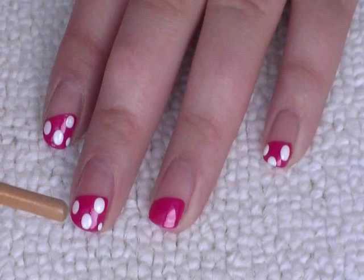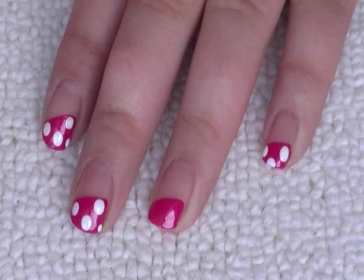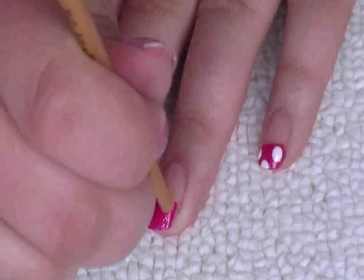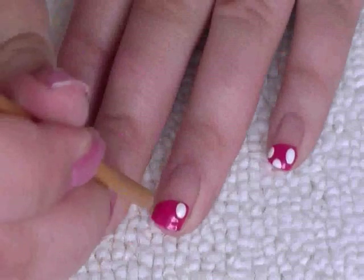Next I'm gonna take the bottom of the nail art brush. I've got a blob of white on a piece of paper and I'm just gonna do nice big dots on the nail.